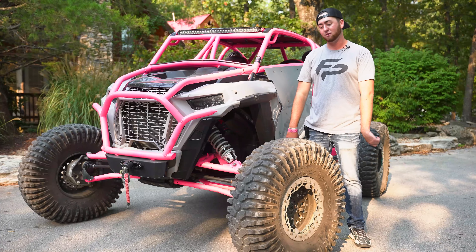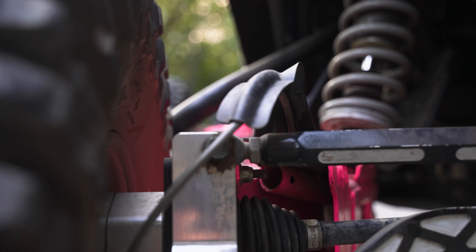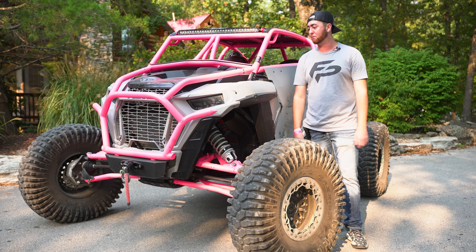In terms of suspension on this machine, it's got the big Fox shocks with the fancy Dynamics stuff, and he's running some GDP portals. He said they're a four-inch lift on it, so obviously that's gonna bring the machine up, and those portals are really gonna help with the re-gearing on the machine.